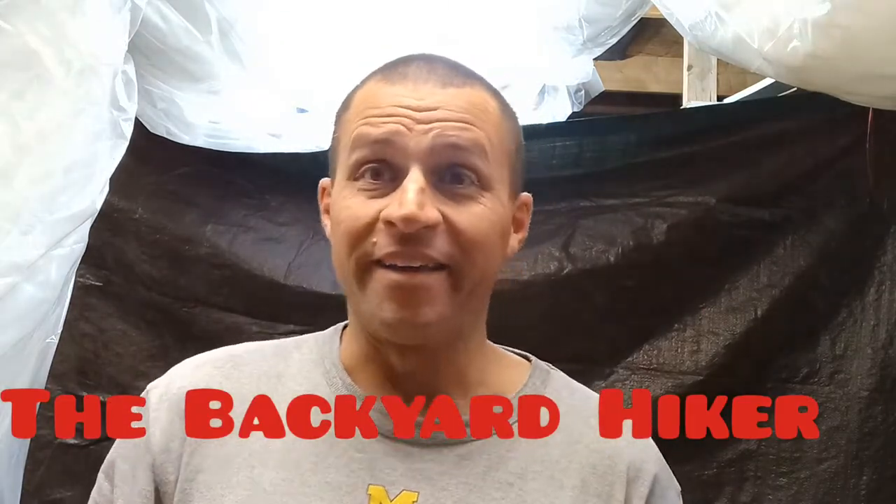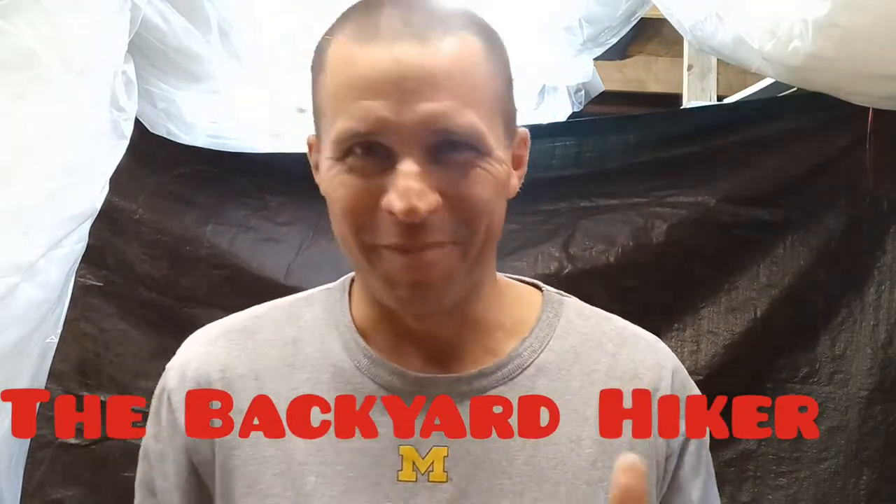Hey, how's it going everybody, it's me Kevin, Backyard Hiker. So guys, I went on an overnighter and just prior to that overnighter I was sent a product from Frog and Company — it is the Tech Bivvy 2.0.